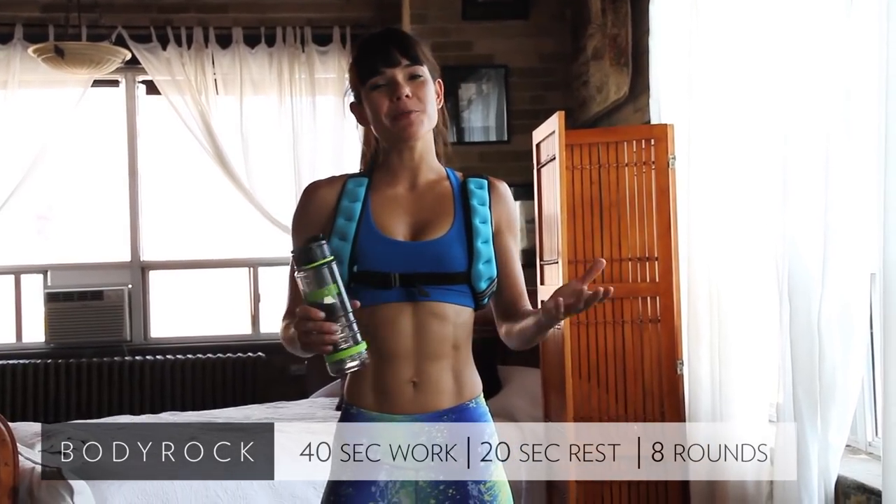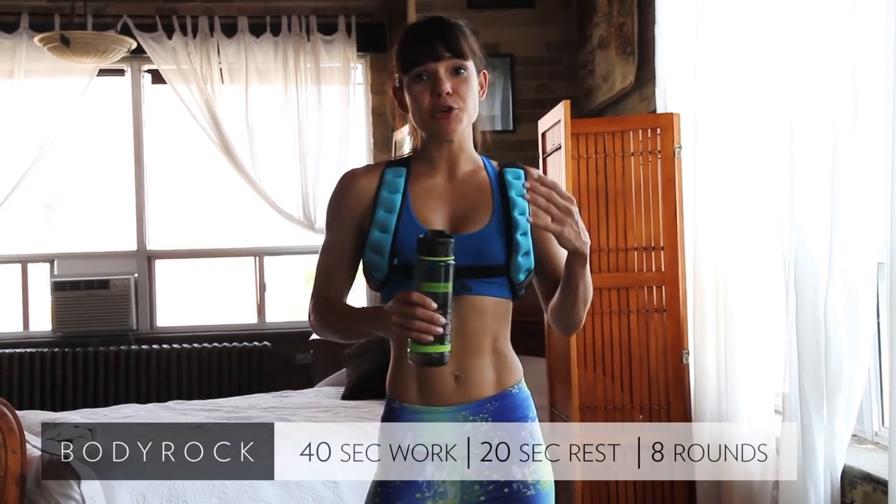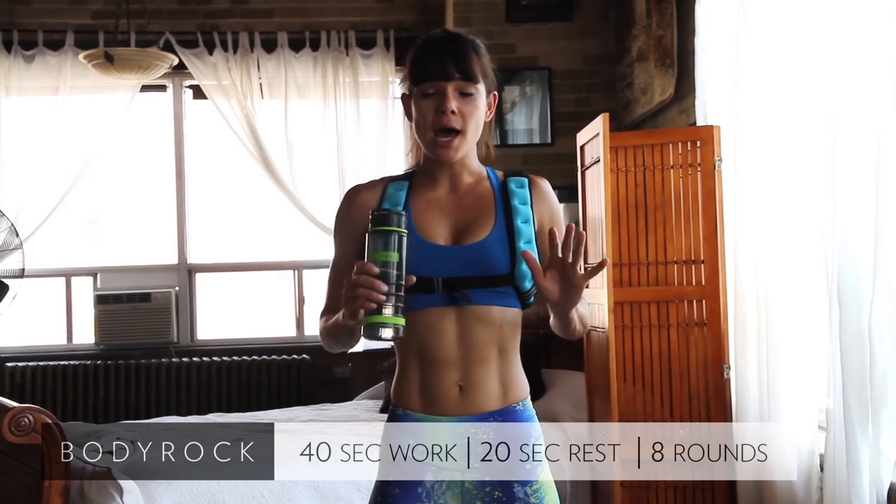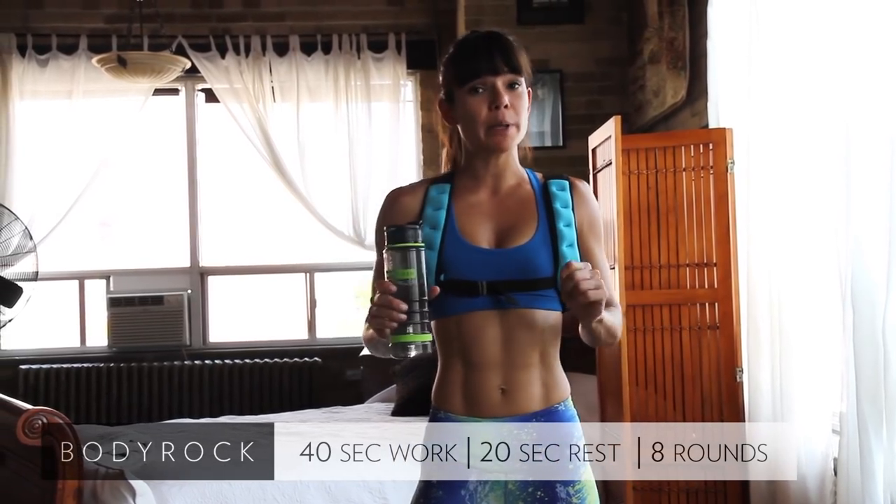Hey Body Rockers, welcome to day one — we're about to get started. Now you should have done your warm up already. If you haven't, click the link below, do your warm up — it's 10 minutes long, super important, don't skip it, especially if you're a beginner.